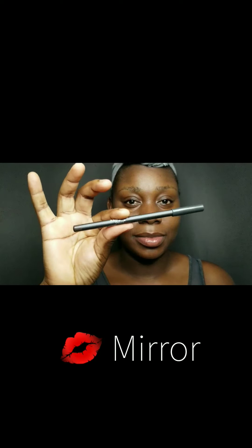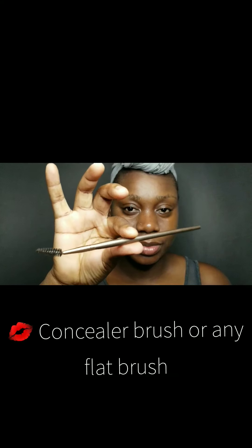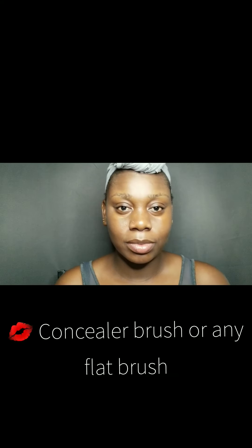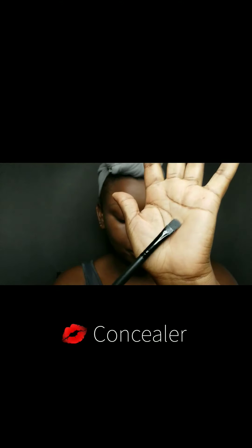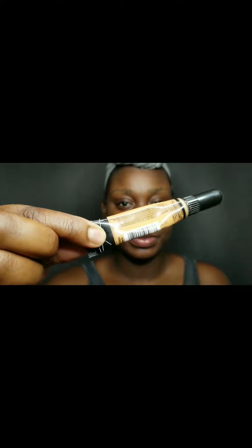But today we are going to do our eyebrows. We only need five tools: a brow pencil of your choice, a mirror large or small — it's up to you — a spoolie, a flat brush (it can be as large or small as you prefer), and a concealer of your choice. Today we're using the LA Girl Pro Concealer in the shade Fawn.